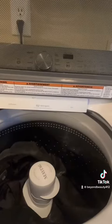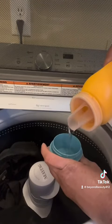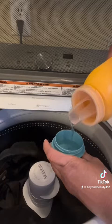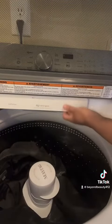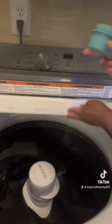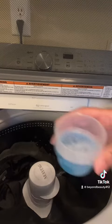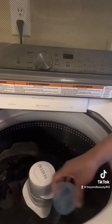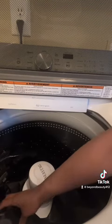I will be using Arm & Hammer laundry detergent. It looks like I poured a lot into the cup but I didn't actually pour a lot into the machine, as you can see. Then I will be adding my Lysol laundry sanitizer, because the whole purpose of this is to sanitize these items and get that smell out.